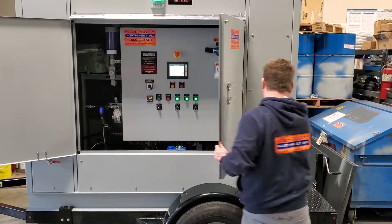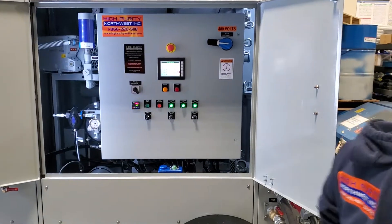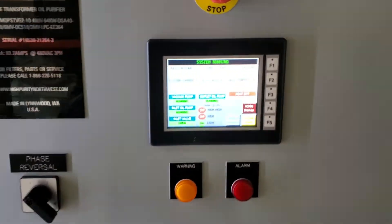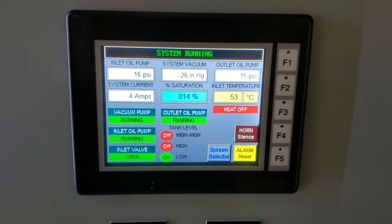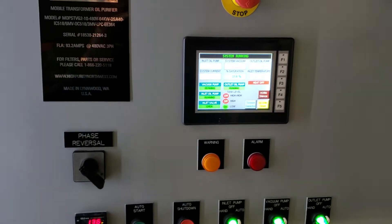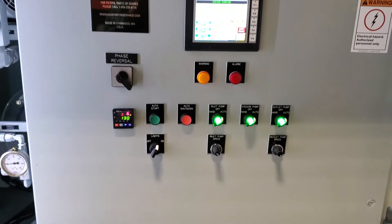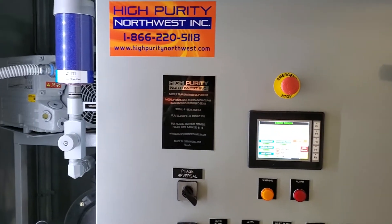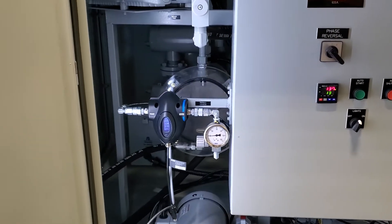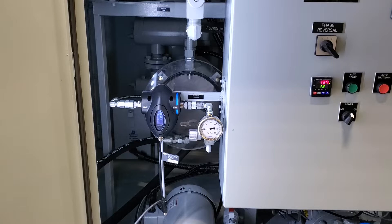Opening up the cabinets now to take a look at the control panel. The system is running right now and processes at 10 gallons a minute. The PLC and HMI interface basically control all aspects of the system. We have a lot of design features that allow this system to run for long periods of time unattended. It is extremely effective and portable. This system also has a laser particle counter that displays ISO or NAS cleanliness codes and moisture content information.